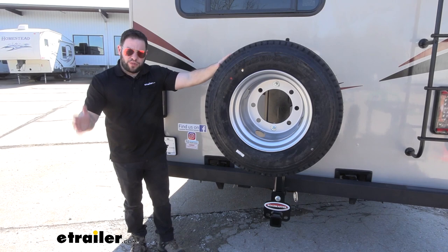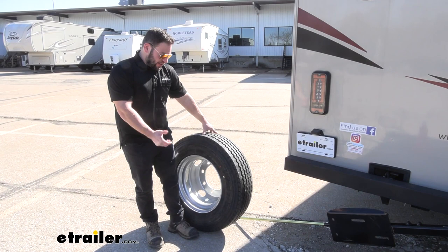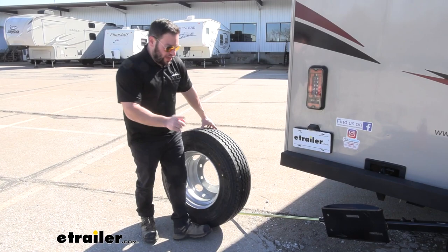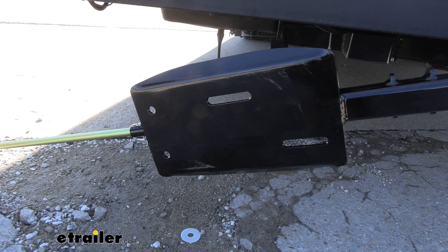Now that we've gone over some of the features, let's show you how to put the tire on. One of the nice things about this spare tire carrier is that I don't have to lift the tire up into place to attach it — that can be a pain holding it with one hand and trying to get the bolts through the backside without dropping the tire, especially with the bigger tires for the bigger rigs. So I've already lowered it down into place and I'm going to roll the tire right up to it. I just want to point out the different slots — they give you options for different bolt patterns on your wheels, which helps us find the two holes to use to run the bolts through.